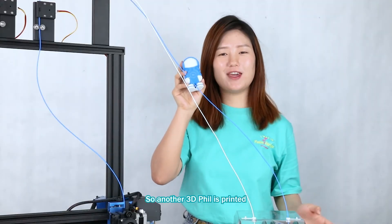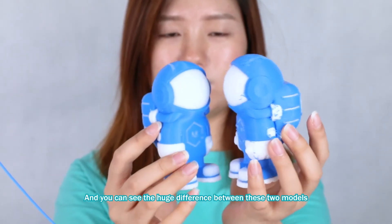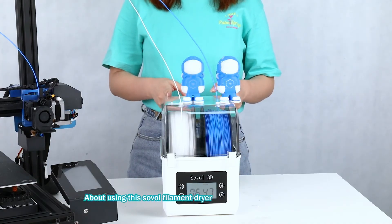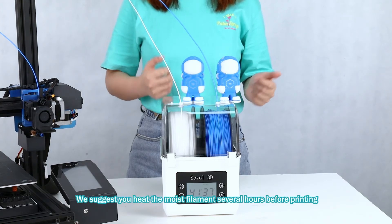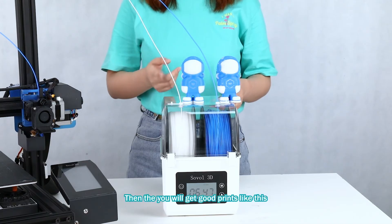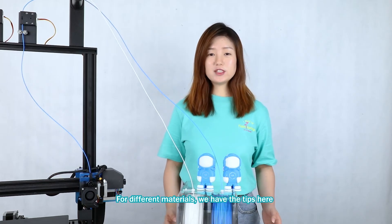So the other print is fine, and we can see the huge difference between these two models. About using this solar filament dryer, we really suggest you heat the moist filament for several hours. Then you will get good print quality like this.